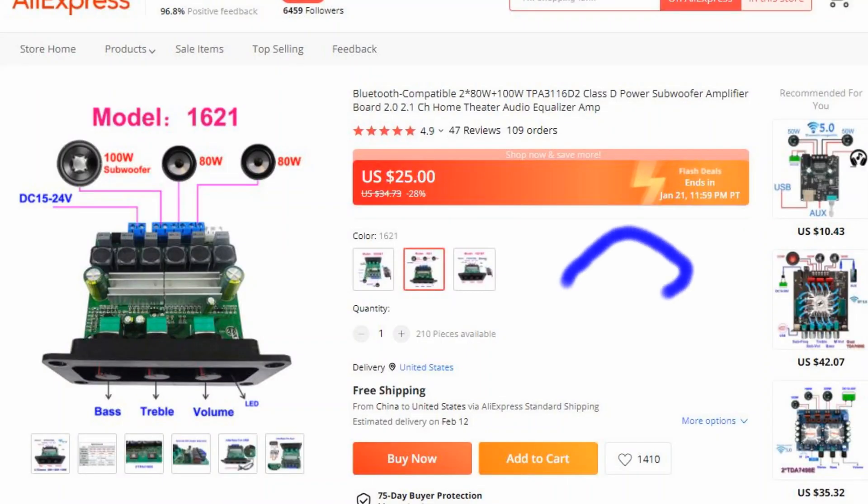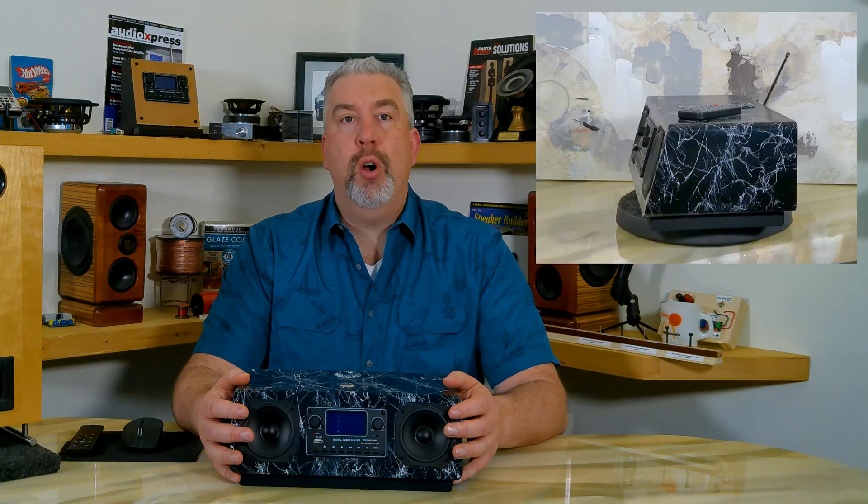It does have a low pass crossover for the sub, which I'm guessing is around 100 Hz or so. The specs don't mention the exact frequency, but it works fine for this project where the main speakers are small in-ceiling enclosures and where the output drops off pretty sharply after 130 Hz, so it's a pretty good matchup. The stereo portion of the amp is going to be closer to 20 or 25 watts per channel, given the 8 ohm rating of the Peerless TC9 drivers — and again, that's plenty.